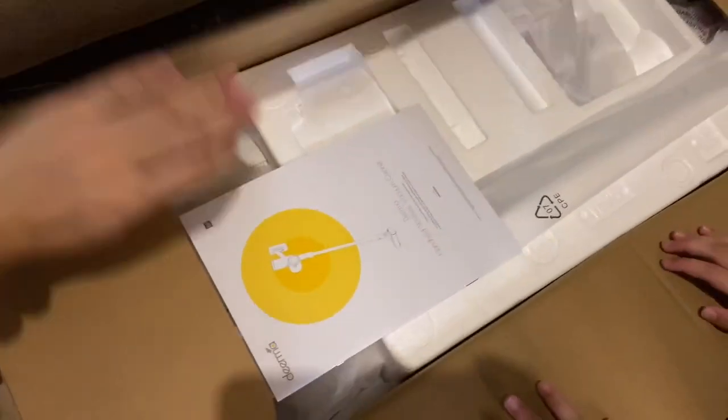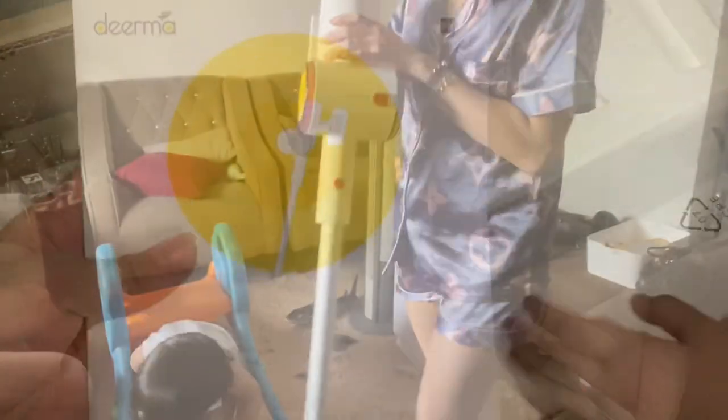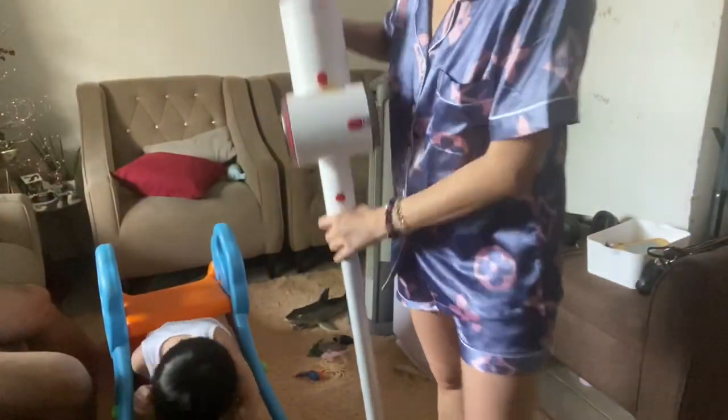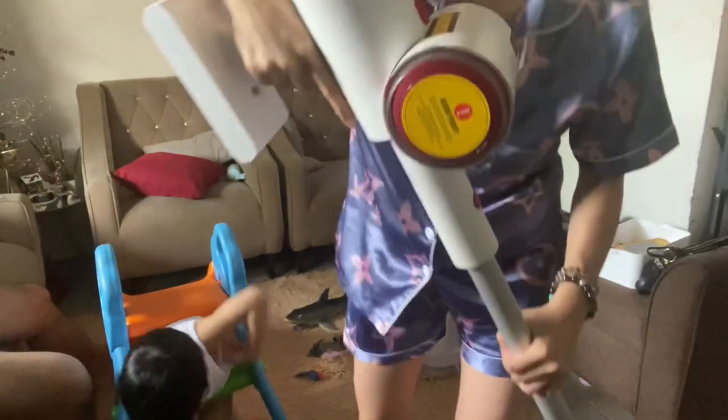We're going to unbox this one and see what's inside. I'm going to demonstrate how to use the vacuum, so I'm just going to turn it on.